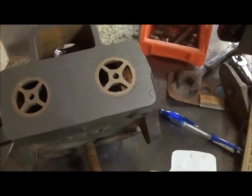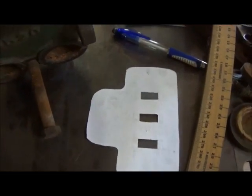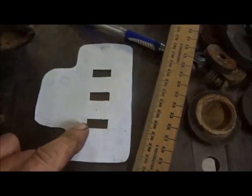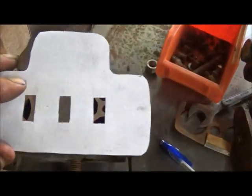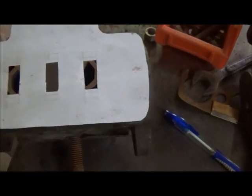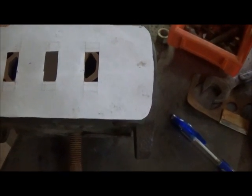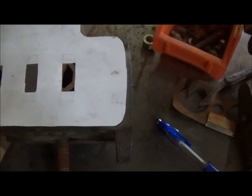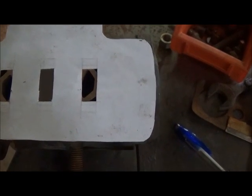Hey folks, Jonathan again, back to work on our steam engine — our water pump soon-to-be steam engine. I made my template from my plate, traced it out, put my slots where I wanted them, and put it up here so you can see what it's going to look like. Once I'm done making the plate, I will probably go in and machine the squares out to make sure it's taking advantage of the whole slot.